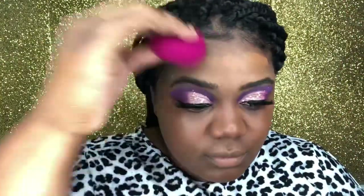Listen, when I say do not sleep on e.l.f. products, I'm going to keep saying it — do not sleep on e.l.f. products. Do you see the coverage? Honey, listen.